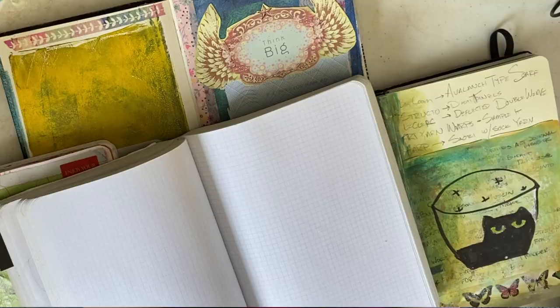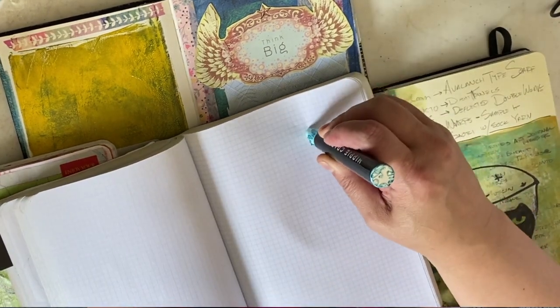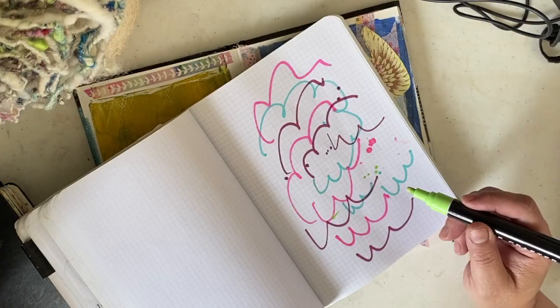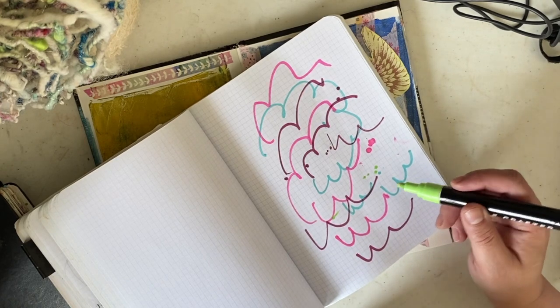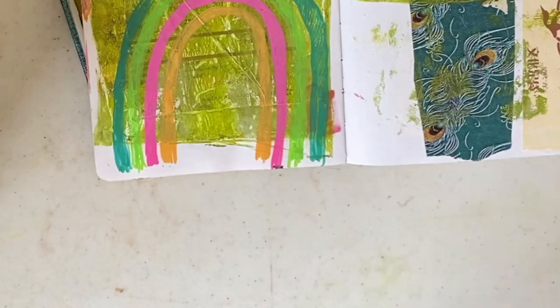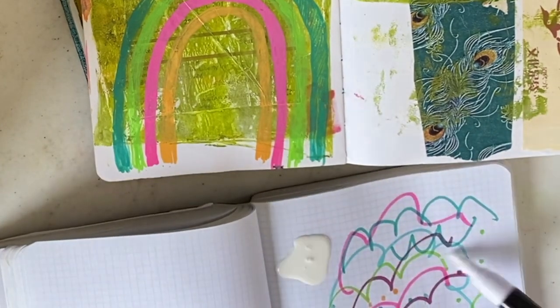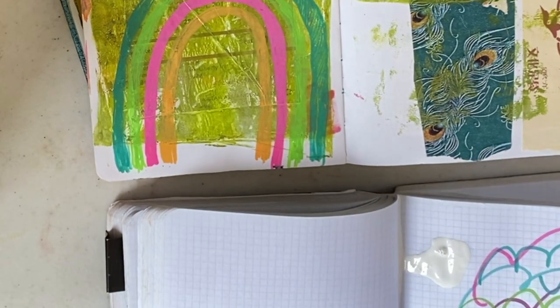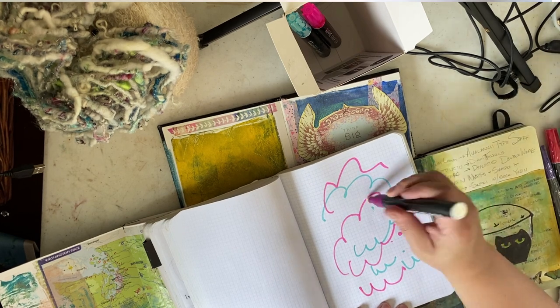Paint pens in general require priming — the instructions are on the box. Generally, you shake them for about 10 seconds, then use a scrap piece of paper and hold the pen tip upright, pressing the marker tip down until it loads up with ink. It might take a while, and some pens prime faster than others. Use a scrap piece of paper because it might prime really fast, like it did with this white paint.